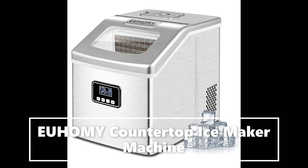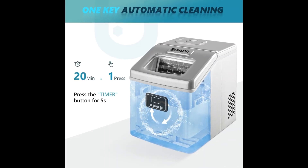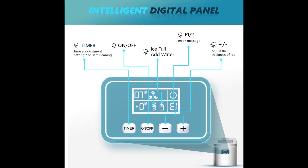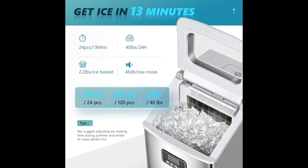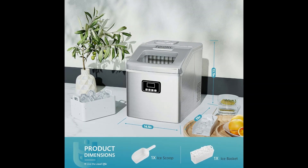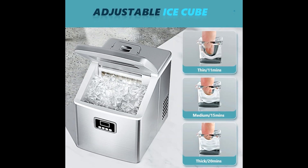EUHOMY's countertop ice maker generates 24 high-quality ice cubes per cycle every 12 to 18 minutes, providing up to 40 pounds of ice daily. Adjust ice thickness to craft the perfect beverages, impressing your guests with every sip. The portable ice maker ensures your drinks stay chilled and your party going with ease.